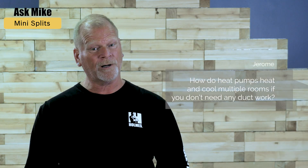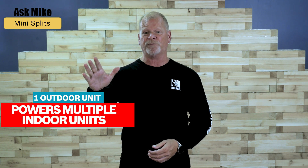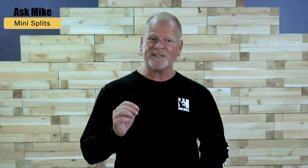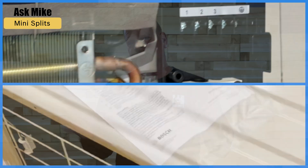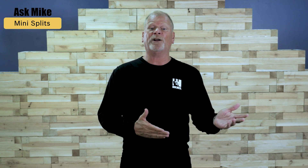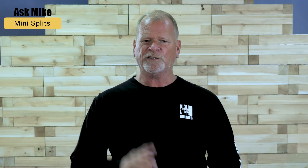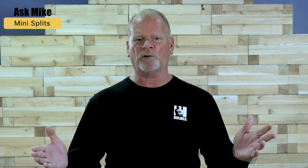Question from Jerome: how do heat pumps heat and cool multiple rooms if you don't need any ductwork? With mini splits, you're able to combine one outdoor unit with up to five indoor units for each of your rooms, or zones. One big advantage of Bosch's multi-zone ductless system is that you can customize the temperature for each room — say you like your bedroom a bit cooler than your family room. This creates a more comfortable environment and allows you to save energy over time. You also get a multi-part air filter system with a Bosch mini split, which is great for indoor air quality.